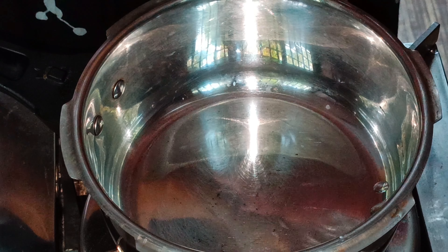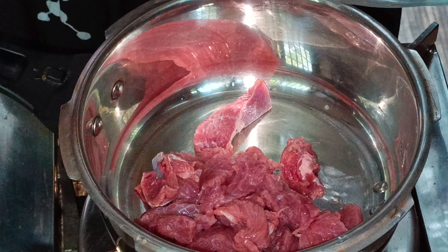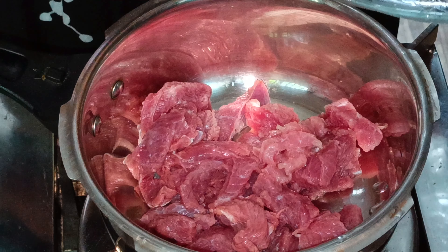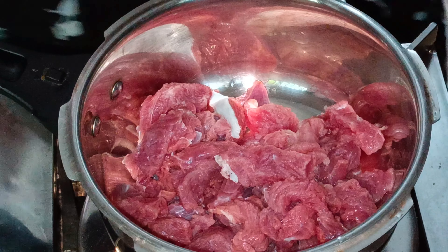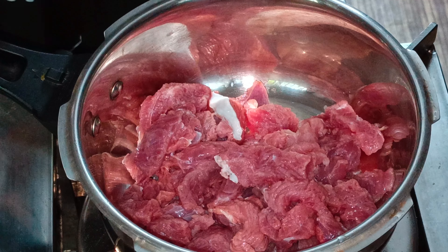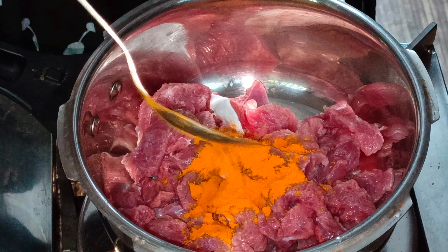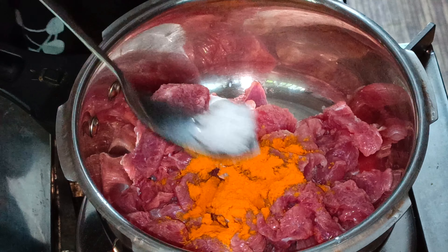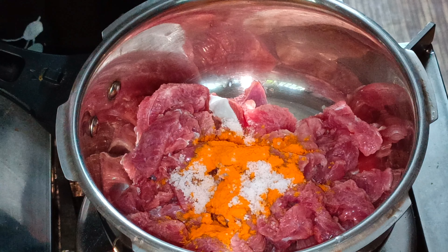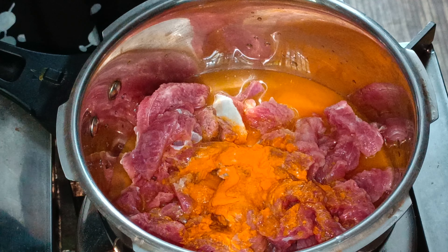Let's mix the beef and cook it. I'll take a teaspoon of pepper and put a little pepper on the pan.